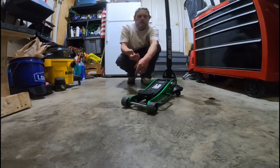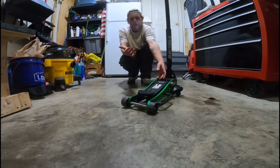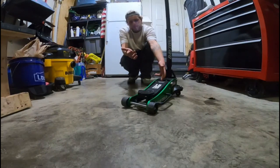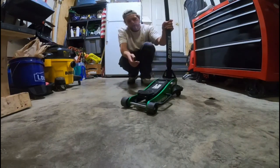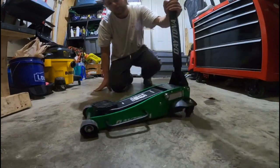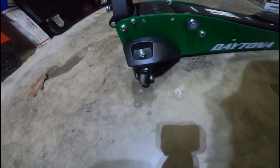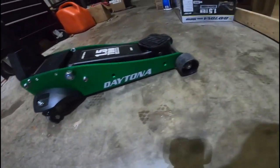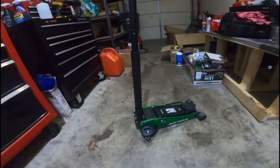As you guys can see, if you haven't read the title, this is a jack I bought from Harbor Freight. It is the Daytona one-and-a-half ton aluminum jack. It's a pretty low profile jack compared to most compact smaller-size jacks, which is nice.